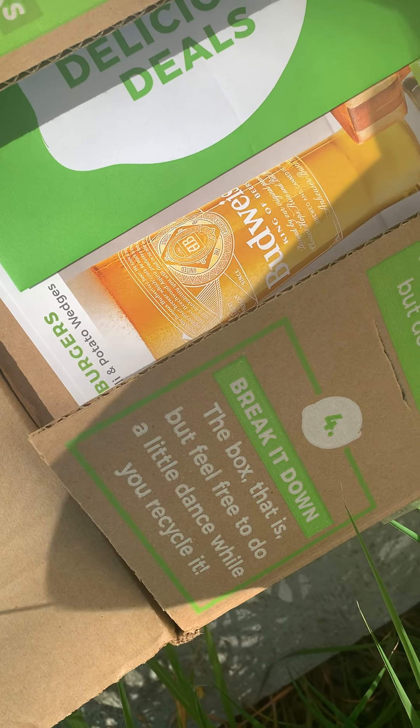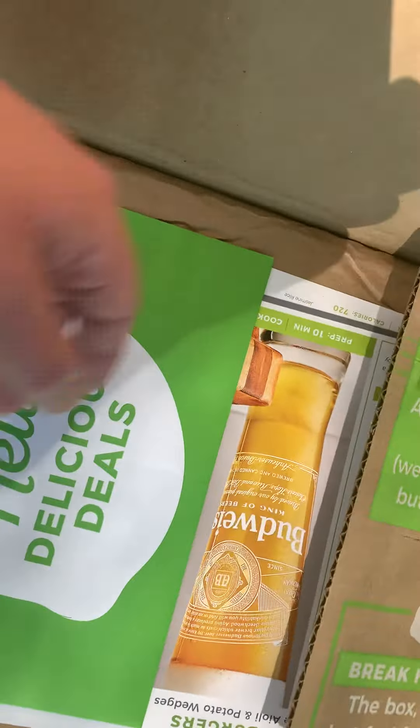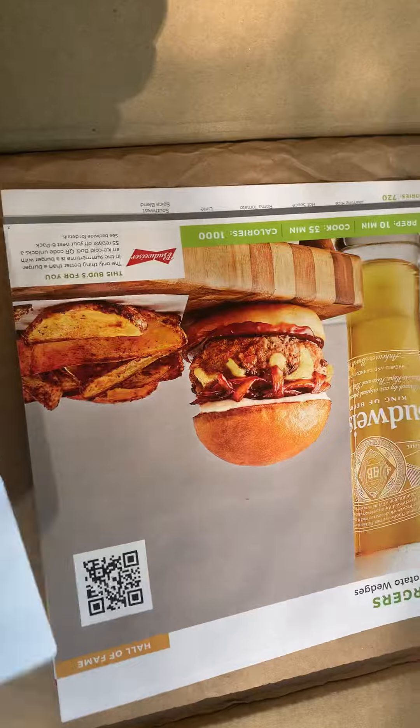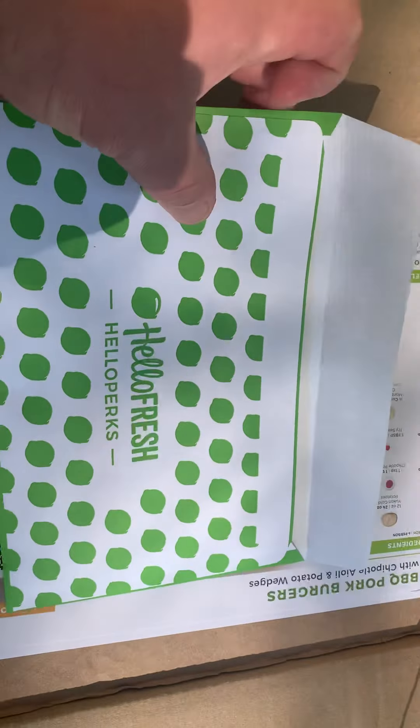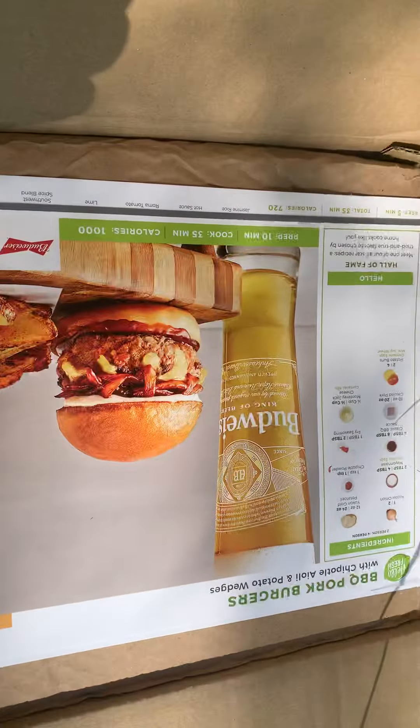Break down the box — but feel free to do a little dance while you recycle it! It shows you how to recycle the box right on the packaging. The first thing on top is some coupons. Hello Fresh perks — there are some coupons in there for other things, but I'm not going to go through all of that.